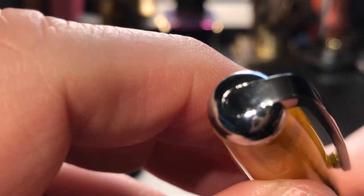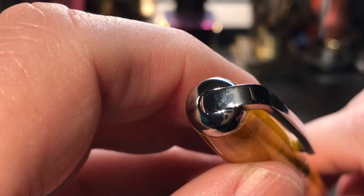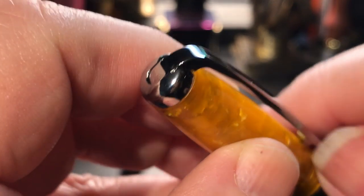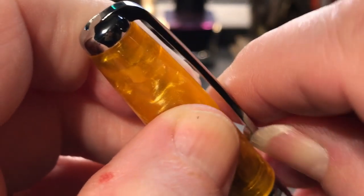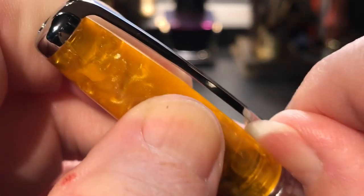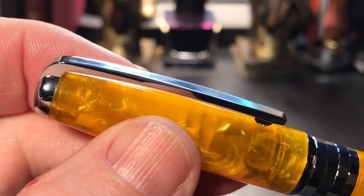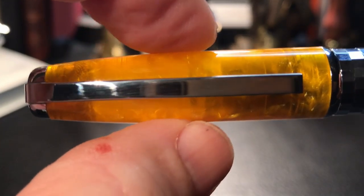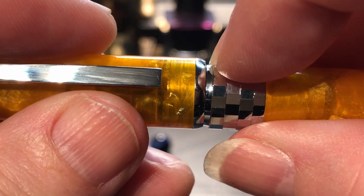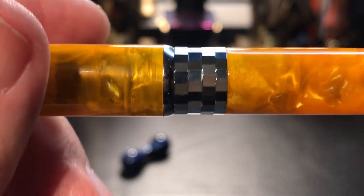Starting at the very top, we see a domed chrome finial with what looks like a hinge on the clip, but it's actually an illusion. The clip is attached to the finial but is very, very stiff — to the point where you can't even move it, even with my guitar thumbnail. That's not good; it's very attractive but just not functional. The cap tapers up slightly and then flattens out, and at the end of the cap we see a curved chamfered angle down to a band — like a mirror ball band at the top of the barrel.